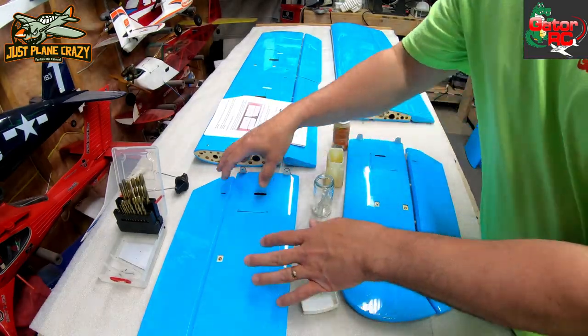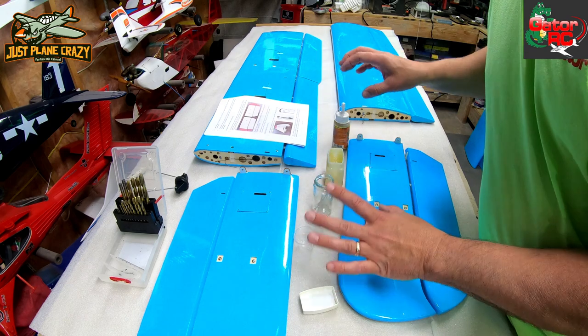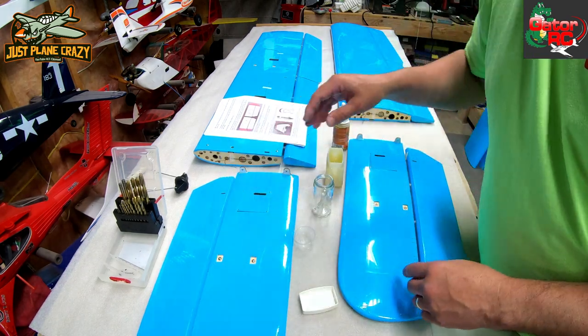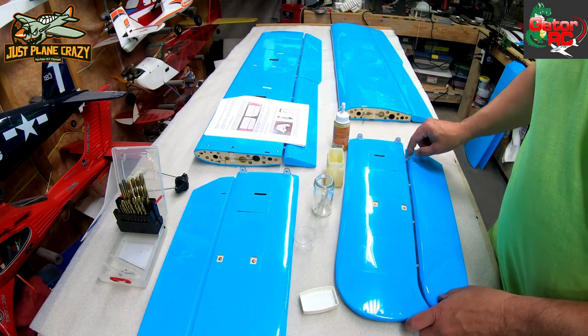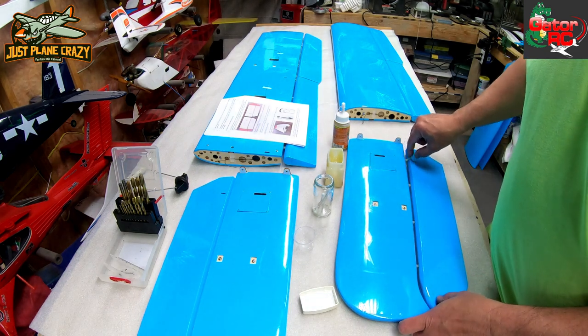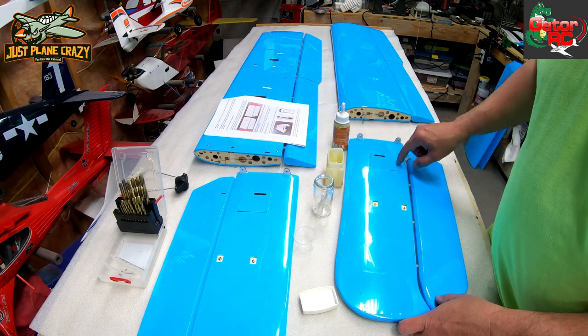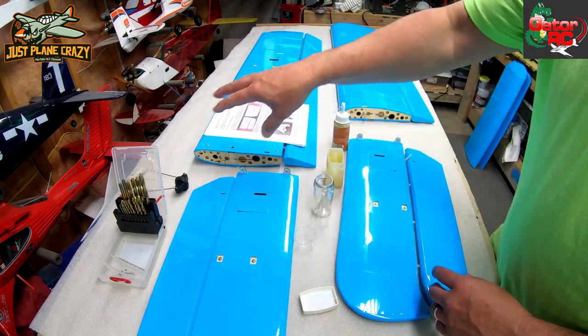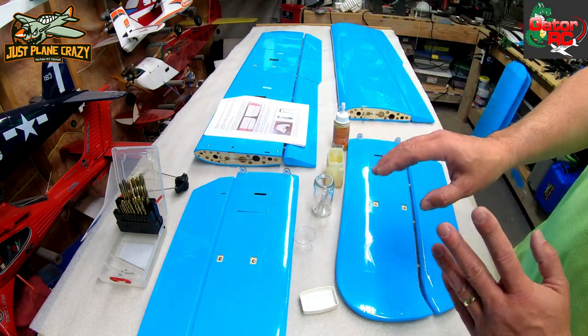Quick tip: when you do this, do not randomly take all the control surfaces off — only do one at a time because you don't want to mix them up. They do have a couple of hinges cut slightly shorter because of probably a support tube on the inside, so do not start mixing and matching control surfaces.